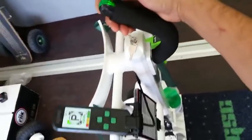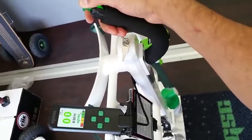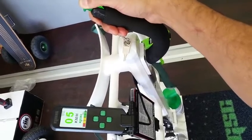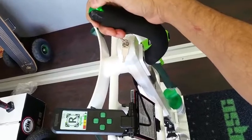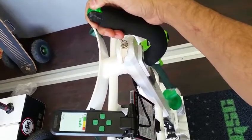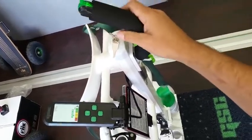We now have a well calibrated unit. Forward. Brake. Reverse. And we are done.